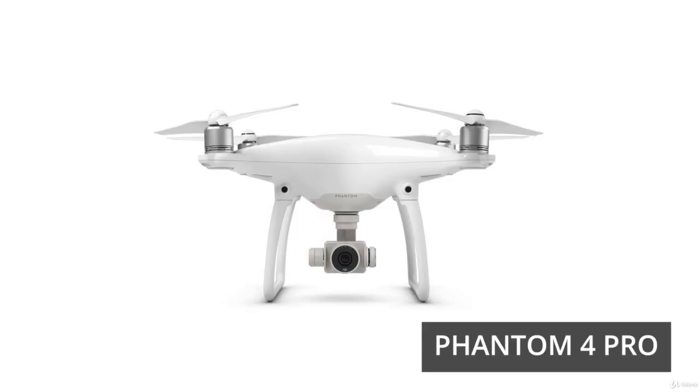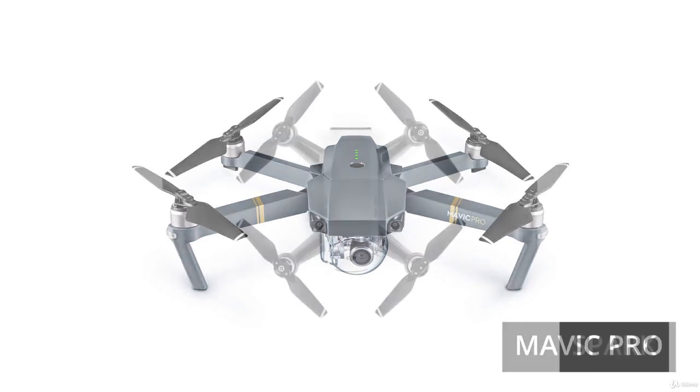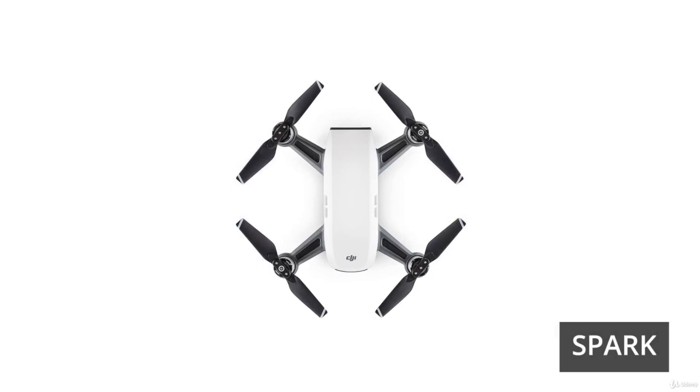In terms of the differences between a model like the Phantom 4 and lower tier models like the Mavic and the Spark, there are a few main differences. One is the camera itself — with the Phantom 4 Pro you're getting a 20 megapixel camera, while the current Spark and Mavic models have a 12 megapixel camera. Still an amazing camera, but it doesn't have the quality of the Phantom and won't have that dynamic range — the ability to capture the darks and the highlights as well.